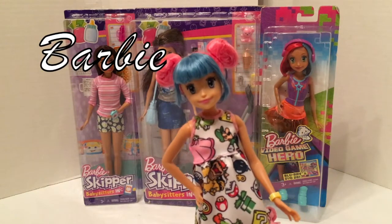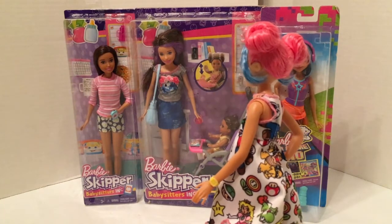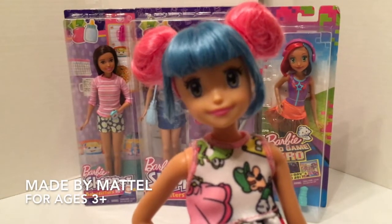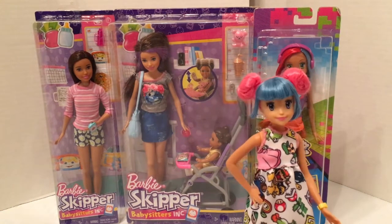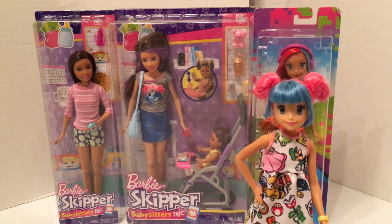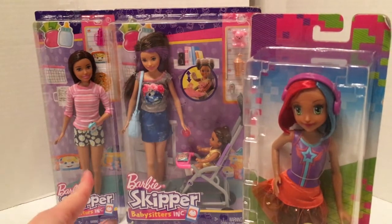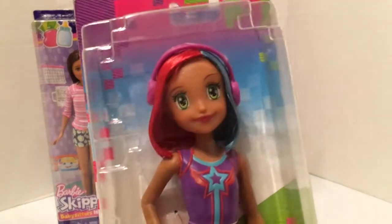In a previous video I took a Barbie Video Game Hero doll and head swapped her with a Skipper body to allow me to have more options and a more customized doll. Now it's time to do the same thing with this Barbie Video Game Hero. I had to go through a couple of different body options before I found a close enough skin tone match, so for this Barbie I have two Skipper options, both from the Babysitter's Inc. line.